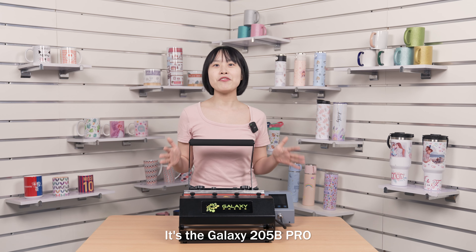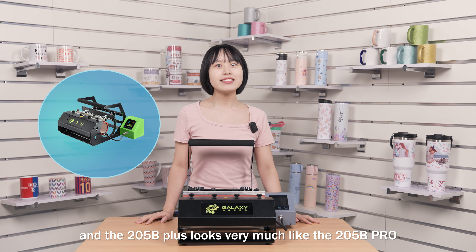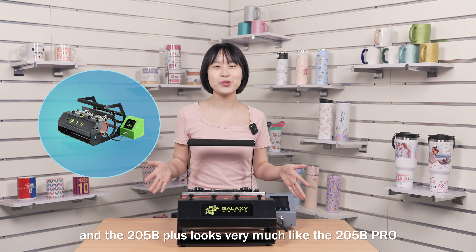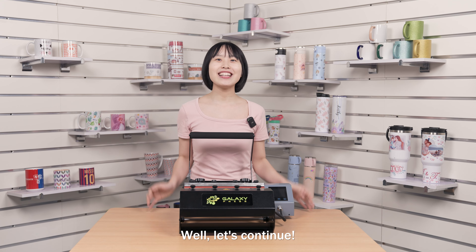It's the Galaxy 205B Pro, although it looks very similar to the 205B Plus. And the 205B Plus looks very much like the 205B Pro. Does it feel a little bit redundant? Well, let's continue.